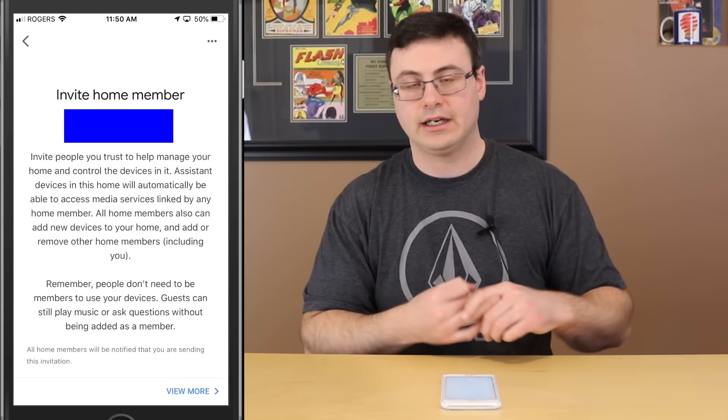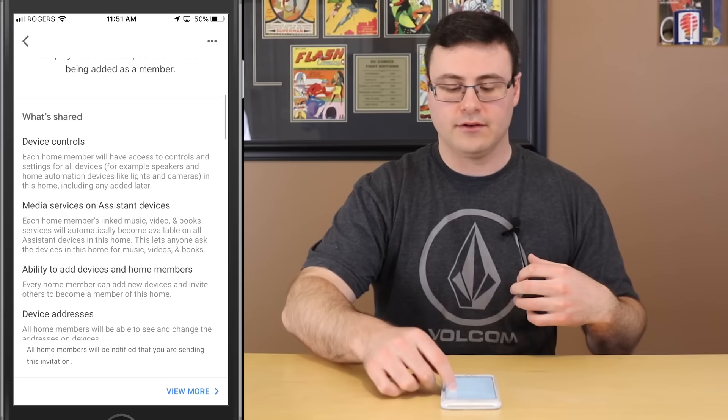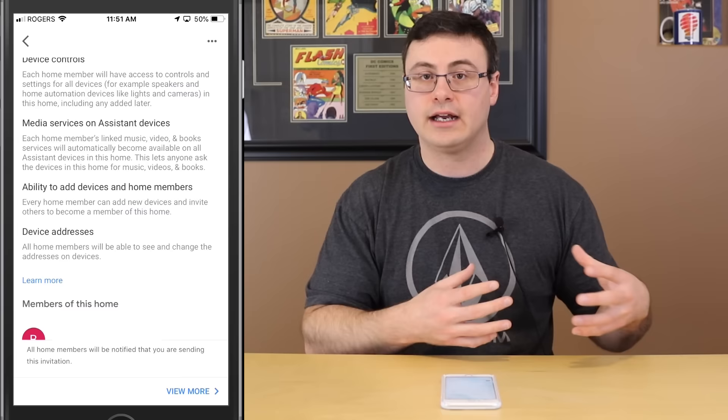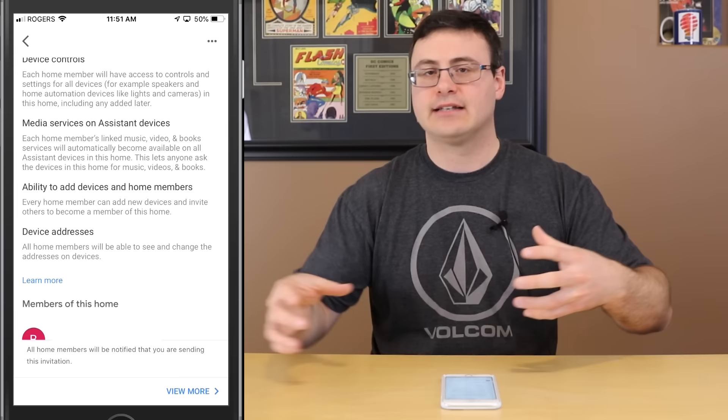Let's go into the Settings portion of the application. The first thing in Settings is the nickname for the home, then who's in the household — who you've invited. Back to Add: let's add a home member. I put in a name or email and I'm inviting them to control the devices, have their own Voice Match capability, and access media services like video, books, and music.